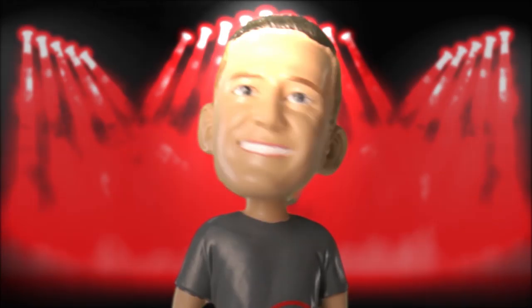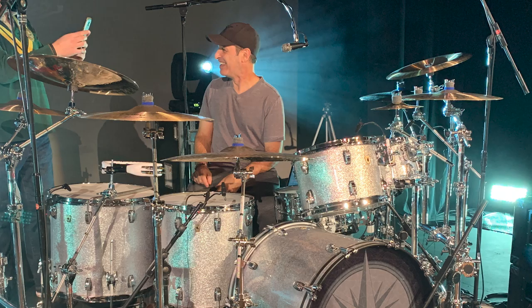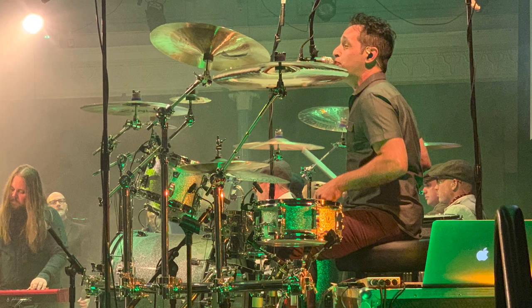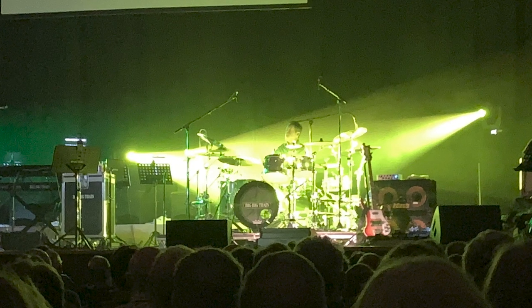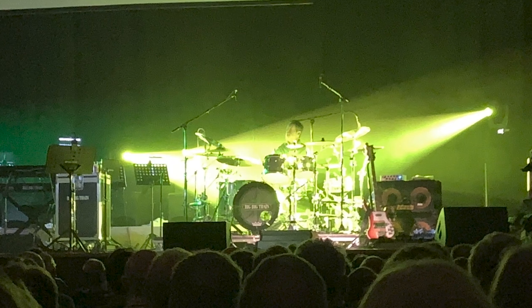The drummer that we are making over today is Nick DiVirgilio. This is a special situation. Nick is a friend of mine who works for Sweetwater Music, and he went out on a European tour with his band Big Big Train. He asked me to design him a custom rack. We love the idea, we love the concept, so we jumped right in.